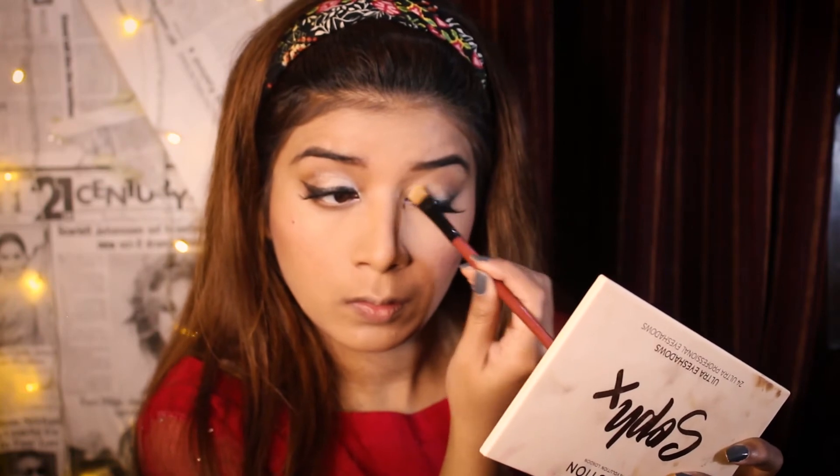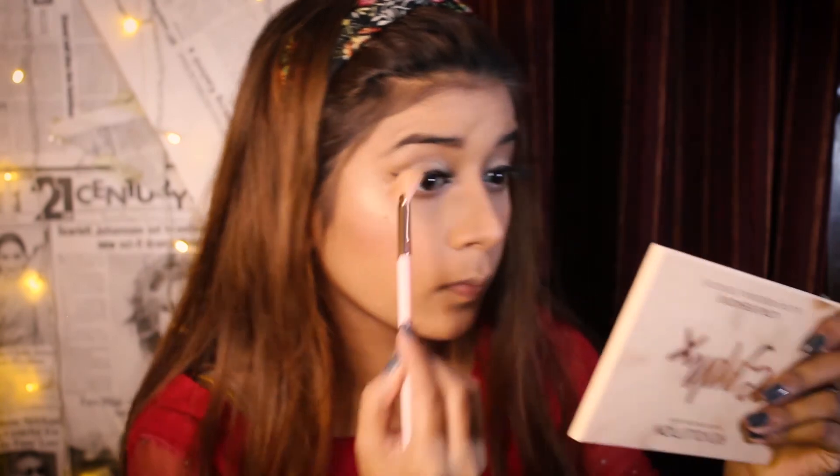For blush, I use my NYX Sweet Cheeks Palette and I am going to apply a dark pink shade on my cheeks. I will use Makeup Revolution's Ultra Pro Glow Palette and highlight my usual spots. I am using Miss Rose's White Kajal in my eyelids.